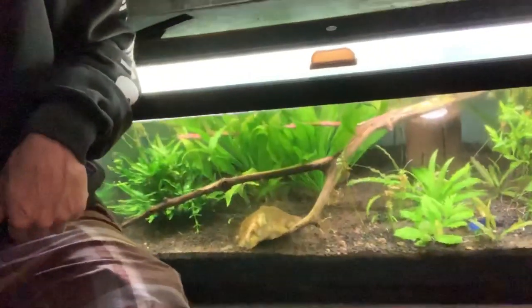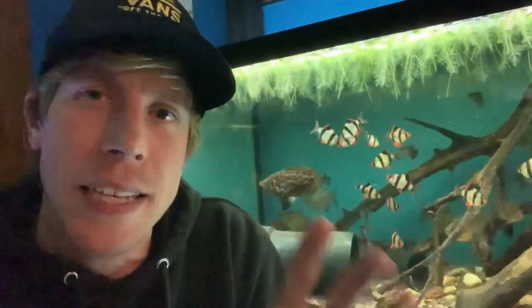Anyway guys, today's topic is going to be on EcoComplete, a planted tank substrate. I'm going to be talking about my review of it and a comparison I'm doing on three different tanks: an EcoComplete tank, a regular gravel tank, and a dirted soil Walstad method tank. Don't ask me why I'm obsessed with planted tank experiments right now — you really can't know when these weird obsessions come about in this fish-keeping hobby. Let's dive into it.